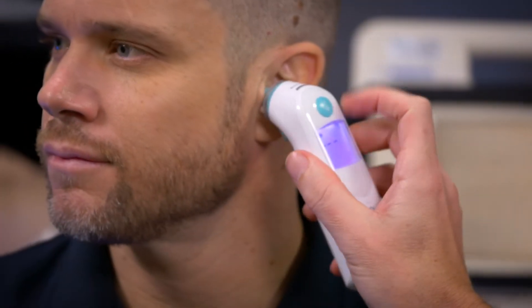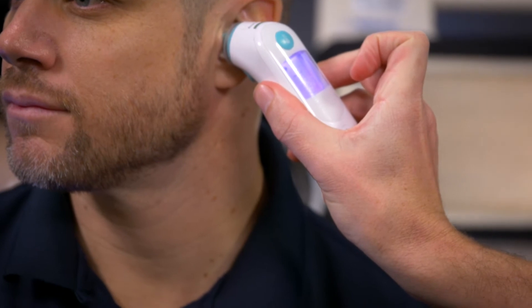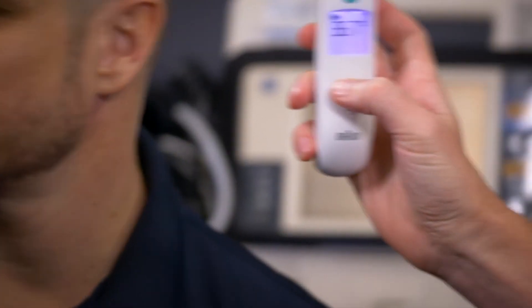We pop it in Ben's ear, press the temp button, and just wait for the beep. 36.7.